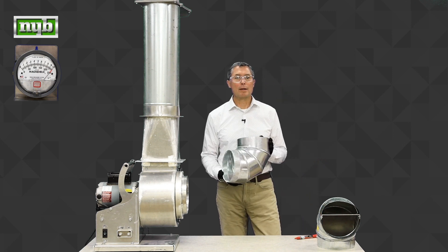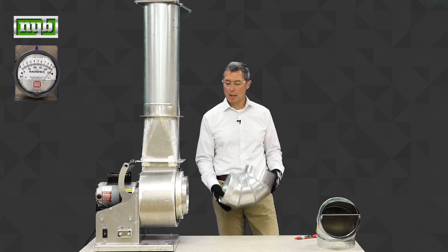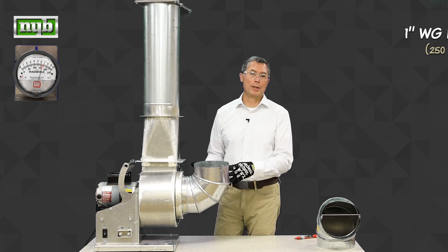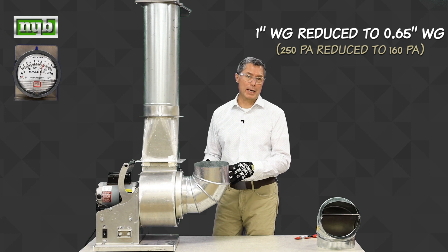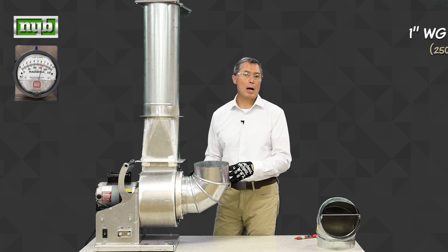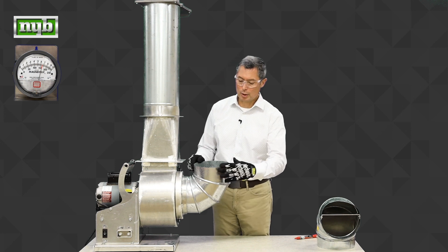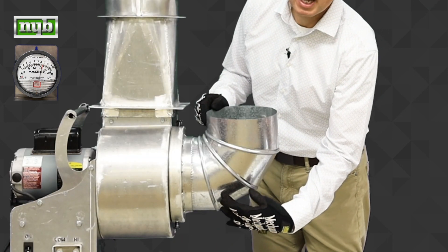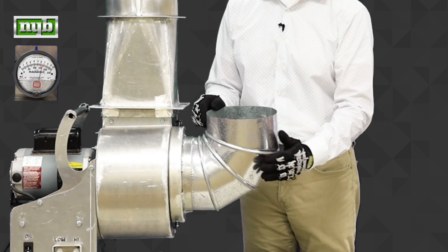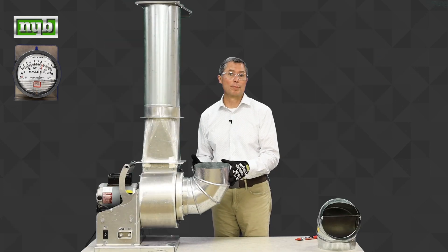The first elbow we have is just a pure 90-degree elbow — nothing special about it, just bends air, nothing inside. Let's put it on the fan and see what happens. Performance went down pretty substantially and you can see that on the meter. You can also hear the fan got louder. What we have to remember is air has mass, and that mass wants to go in a straight line. So it comes in uniformly, hits the bottom of the ductwork and moves into the fan. The top portion of the wheel doesn't get any air — all the air goes to the bottom portion of the wheel, and that's what's causing the turbulence, the additional noise, and the loss of performance.